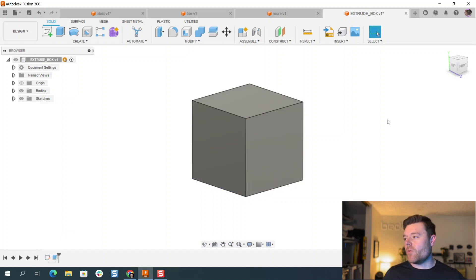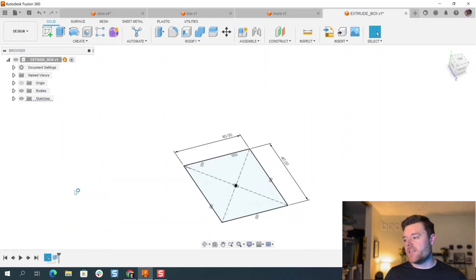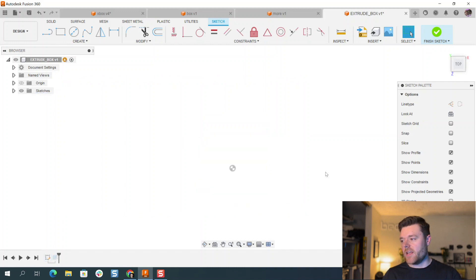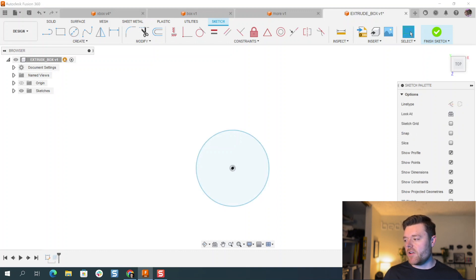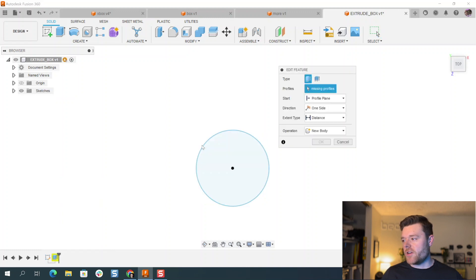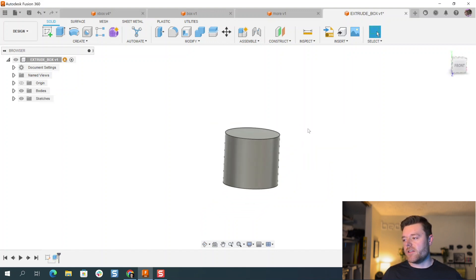Depending on what shape you want to extrude, you can change it to, say, a circle. Go into the history timeline, right-click on the sketch, and do Edit Sketch. We can delete this whole sketch — Ctrl-select and delete. Then C for circle, select the origin, left click, left click, hit Escape. Finish sketch, then right-click Edit Feature, select the profile, select OK. And now it is a cylinder.